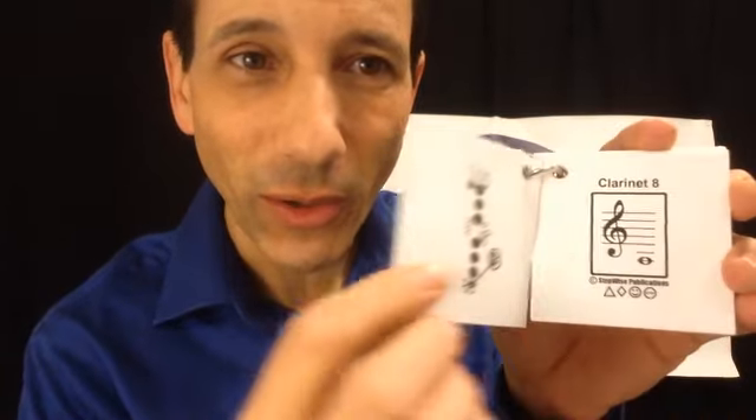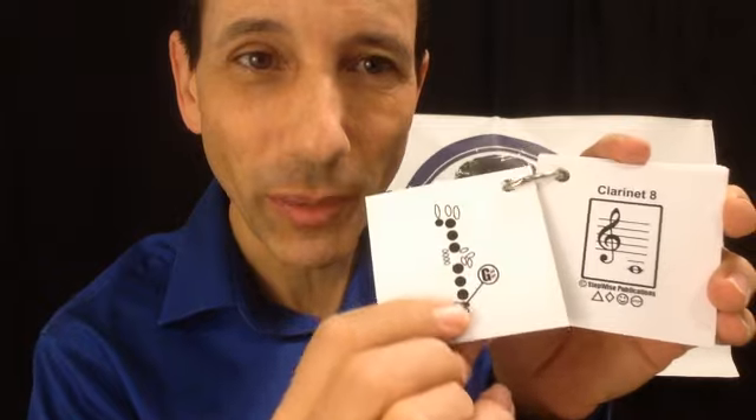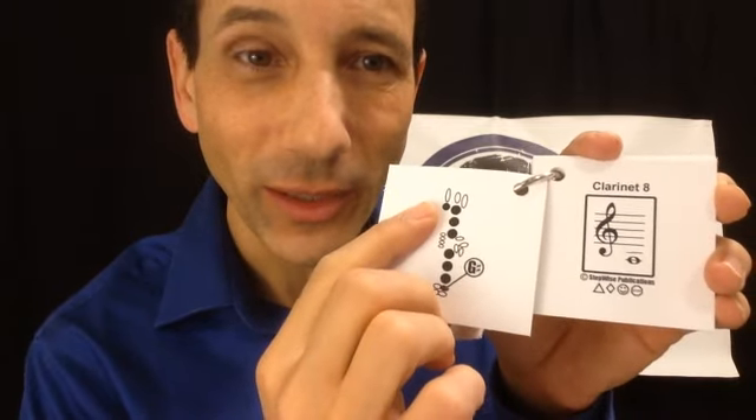Also at fingeringcharts.org you can get these flashcards, which are really convenient if you're trying to study and memorize and develop a quick recall of what the fingerings are for any note. You might see a note like this — that's a G sharp. If you don't know, you look back and it shows it's G sharp. That is a note that uses all six fingers plus the thumb, and the pinky key up there.